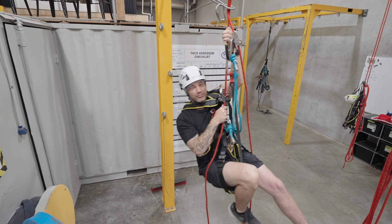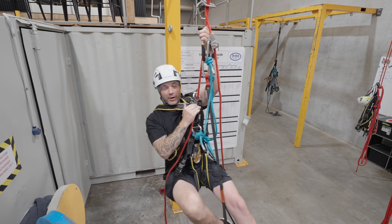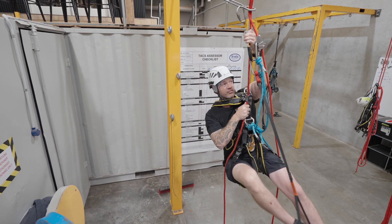Here are our boys and guilds, it's Mark from Western Australia, here we're ready to practice. I'm now going to demonstrate passing a single deviation.